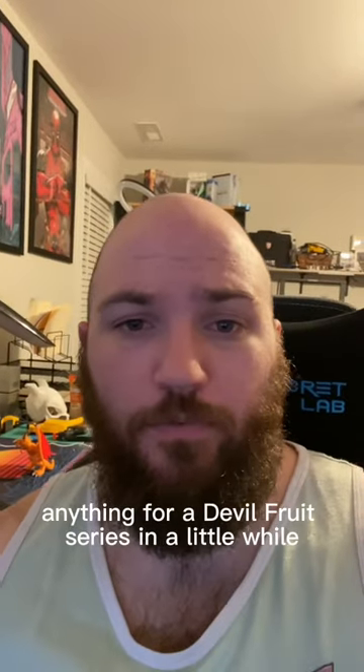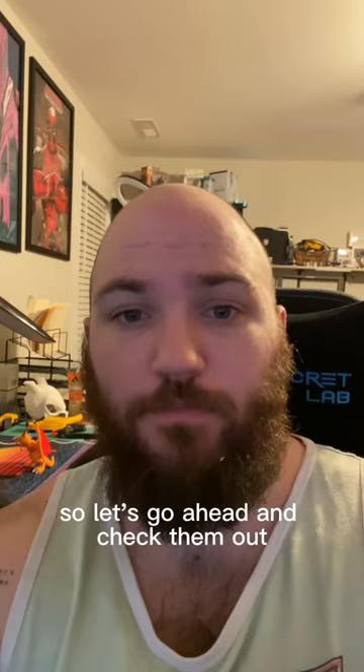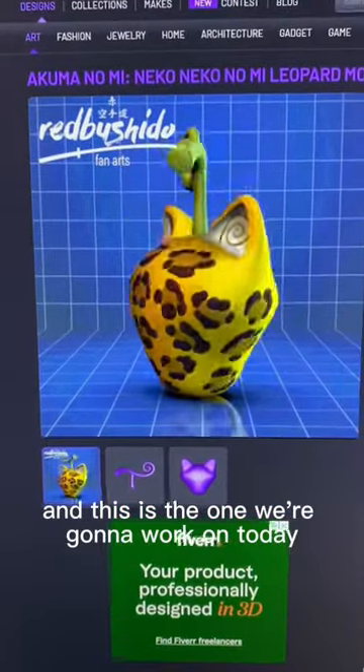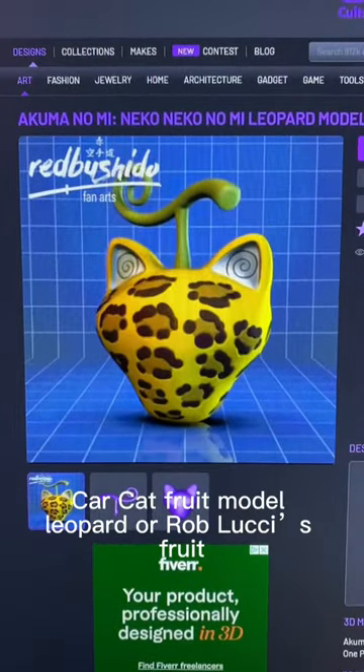We haven't done anything for our Devil Fruit series in a little while, and Red Bushido's put out some really cool files, so let's go ahead and check them out. This is the one we're going to work on today — it's the Cat Cat Fruit Model Leopard, or Rob Lucci's Fruit.